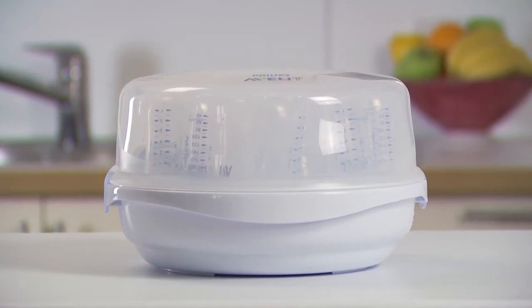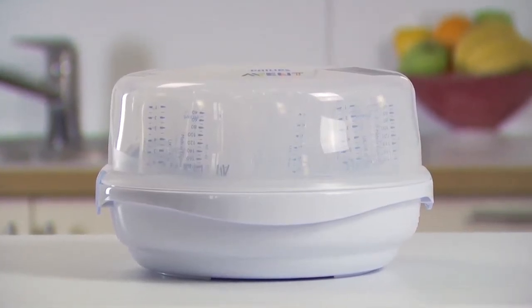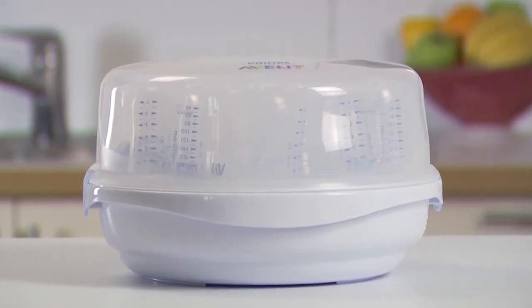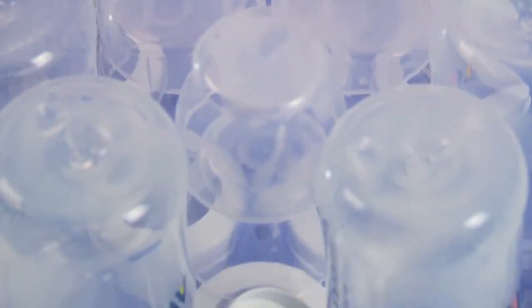The Philips Avent Microwave Steam Steriliser uses the intensive heat of steam to eliminate harmful bacteria, helping you sterilise your baby feeding equipment as safely and quickly as possible. Its large capacity holds up to six bottles, yet it is compact and lightweight enough for travel.